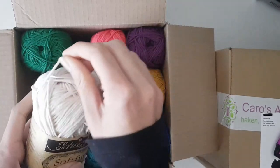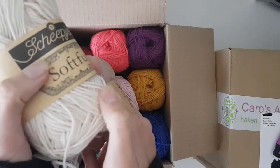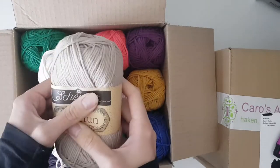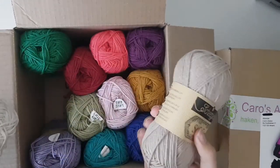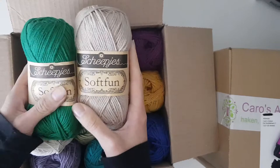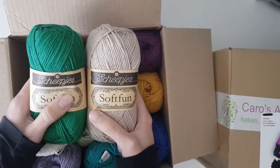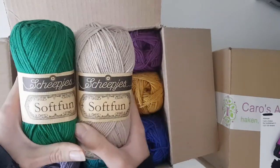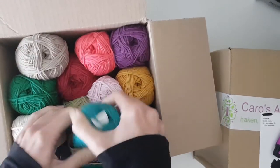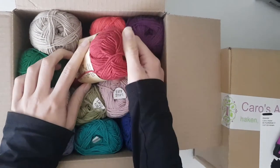I've worked with Soft Fun before and I think it's such a nice yarn to work with because it's really soft but without being fluffy or anything, and you can still see all the stitches. I really like that and I'm quite excited to work with this yarn again. I've only worked with it once when making some baby toys with a bright red. It's gonna be exciting to work with.